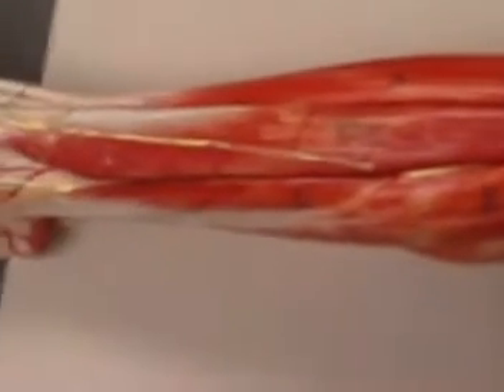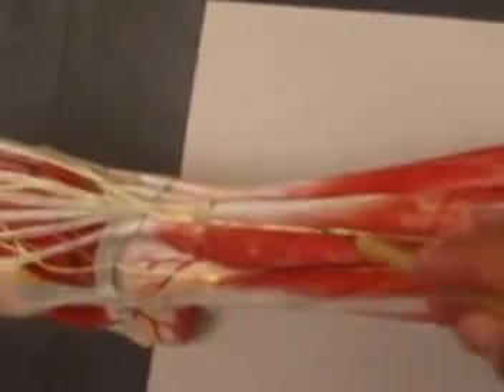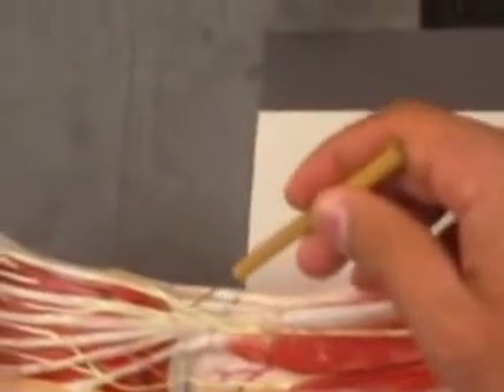On the lateral side — so here again is the tibialis anterior, your extensor digitorum longus. Your extensor hallucis tendon is right here.